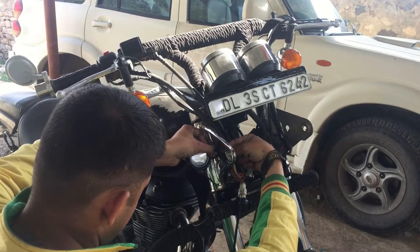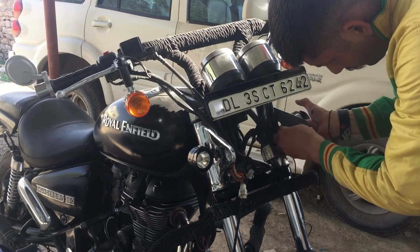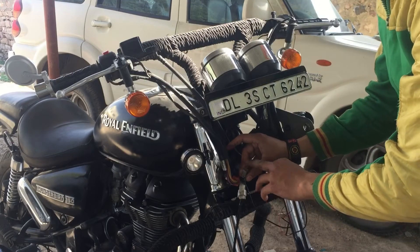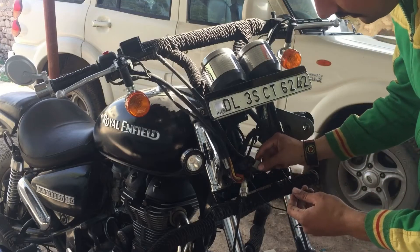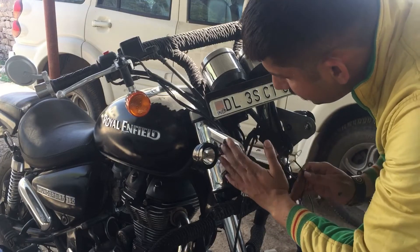I connected this LED fog lamp with the connection of the parking light, so that when the parking light is on, these LED fog lamps automatically switch on. After pressing both LED lights into the place of the indicator assembly, we have to fix the electrical connection.